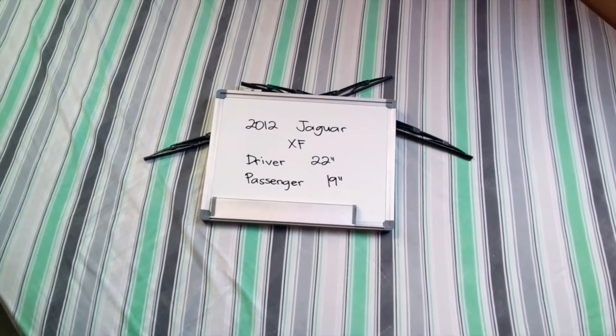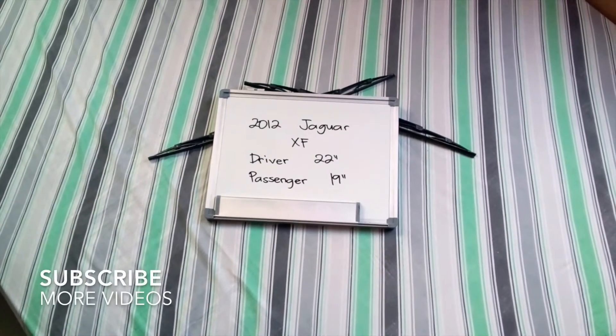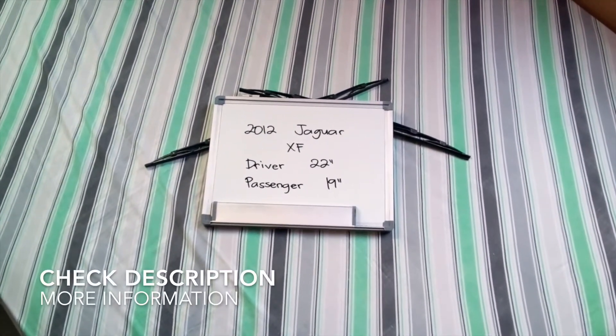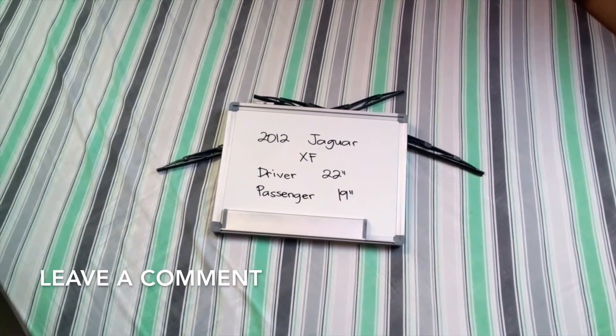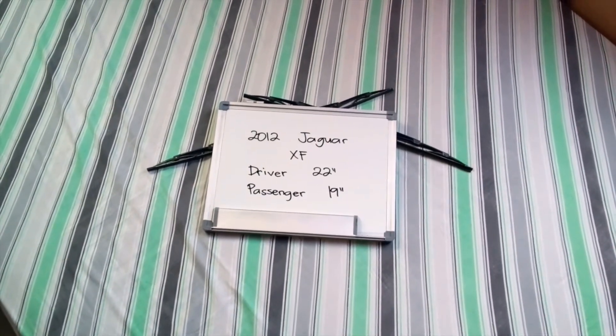What is up today guys, welcome back. Today we're going to be talking about changing the wiper blades for the 2012 Jaguar XF. If you're looking for the wiper blade replacement for the 2012 Jaguar XF, I have already looked it up — you can check the video description and I will try to leave any necessary information there. The wiper blade replacement size for the 2012 Jaguar XF is this size right here.